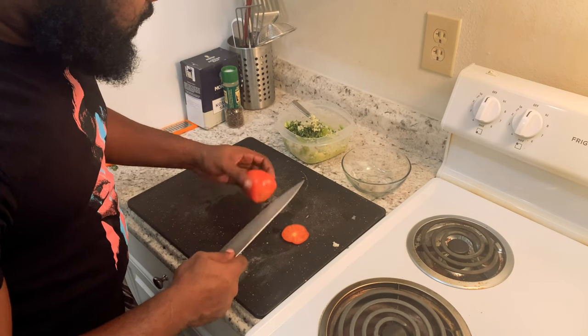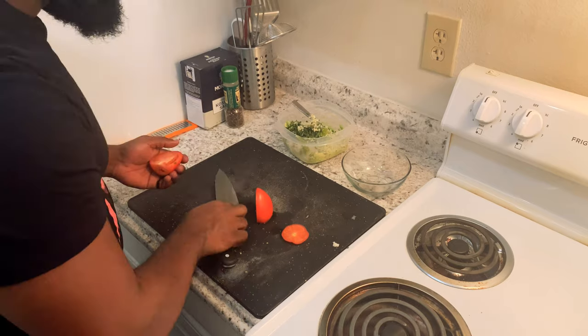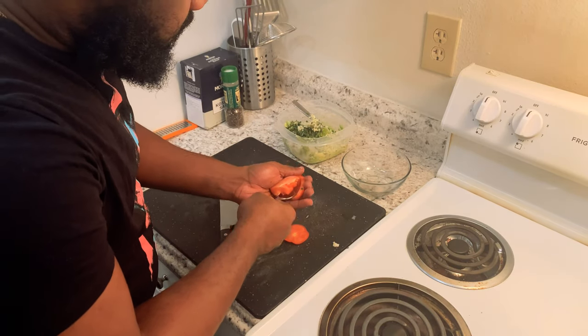We want to remove the seed so our guacamole isn't watery. Use a spoon and just remove the seeds.